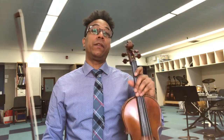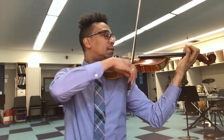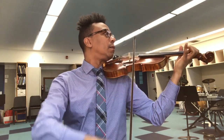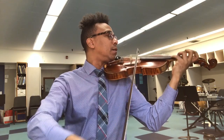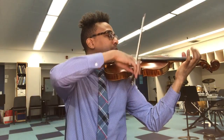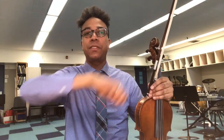I usually practice my detaché stroke on a piece called Kreutzer Etude No. 1, and it sounds like this. Making sure that I'm applying even pressure across the strings as I go through the stroke, from the top to the bottom.